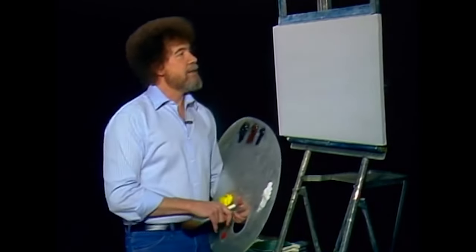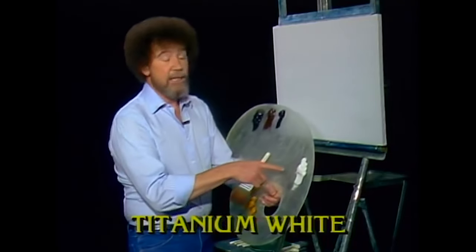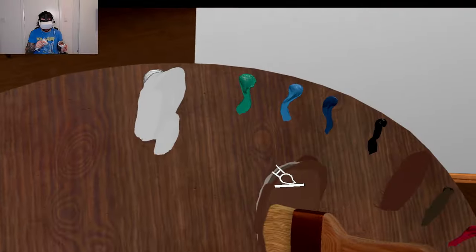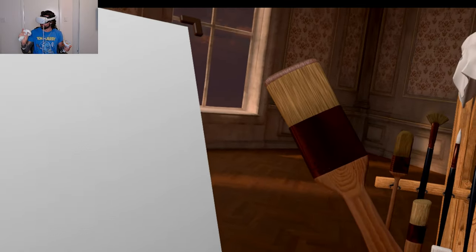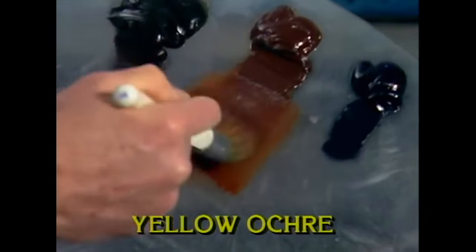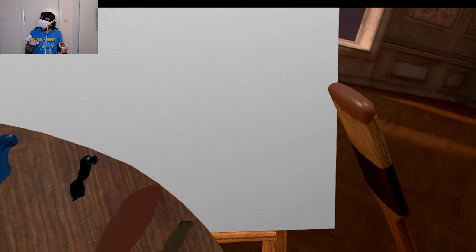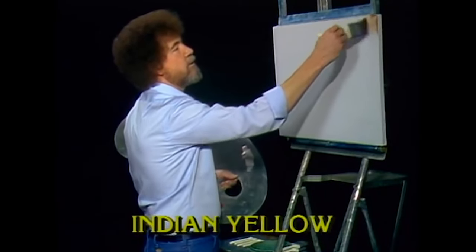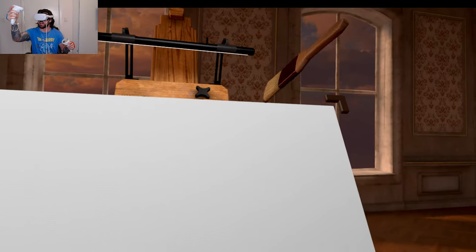I've already covered the canvas with a thin even coat of the liquid white. They'll come across in the same order that I have them on my palette, starting with a titanium white. Today let's start with the old two-inch brush. Just a tiny bit of brown — a little dark sienna right on the brush, just a little bit. Is this dark sienna? Now we use little crisscross strokes and let's just put in a happy little sky. Happy little sky.